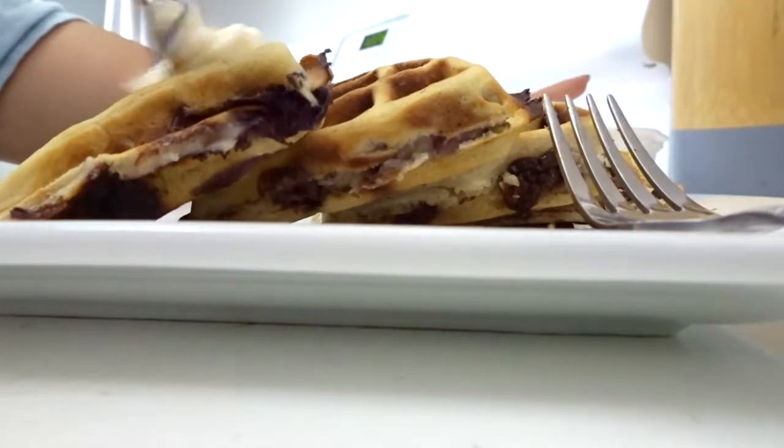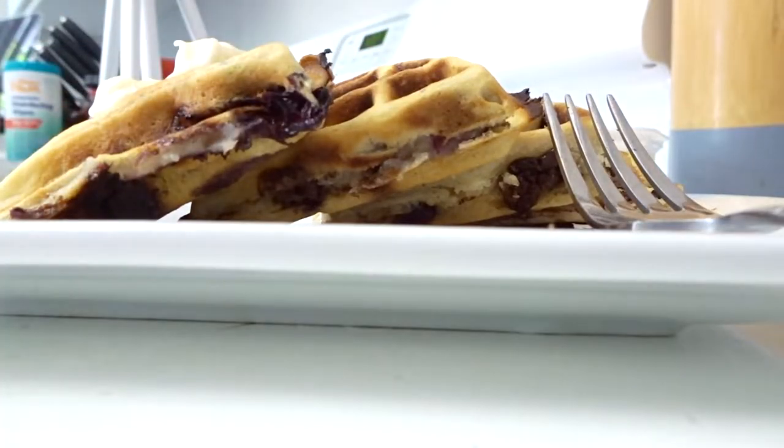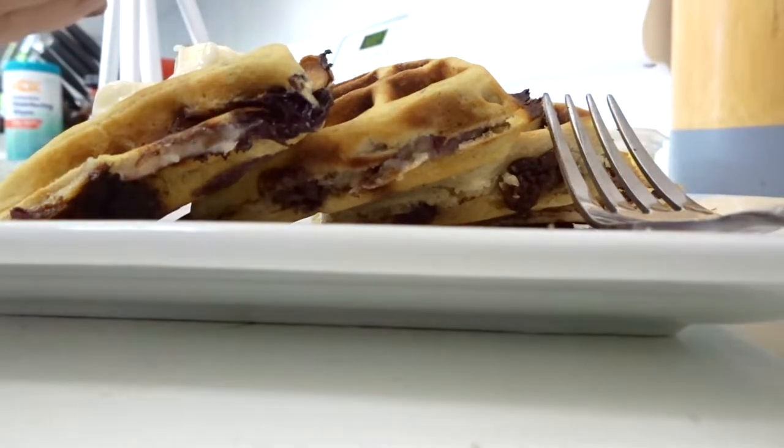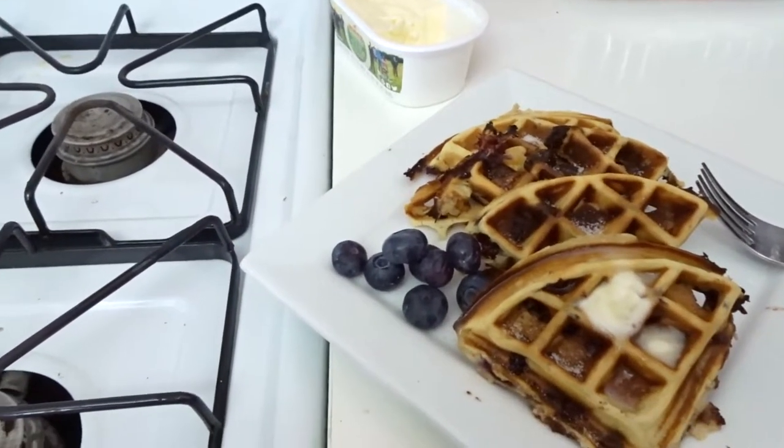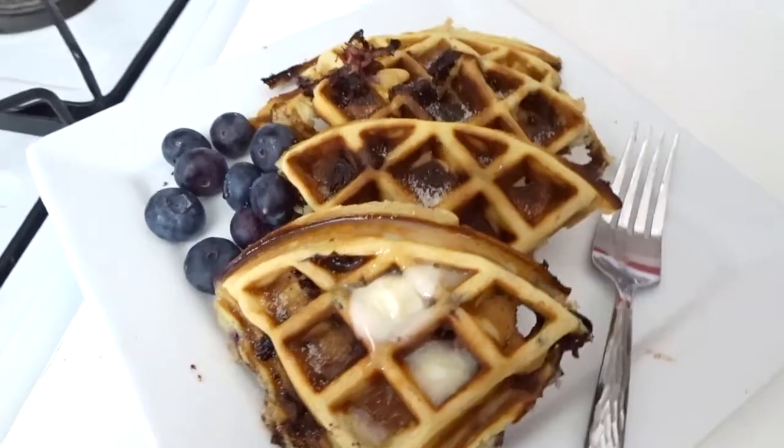Here is mine — the chocolate chip and blueberry waffle. I'm going to put some butter on, which is already melting. Then for mine, some syrup, right over top, with a little garnish to the side. Yum.